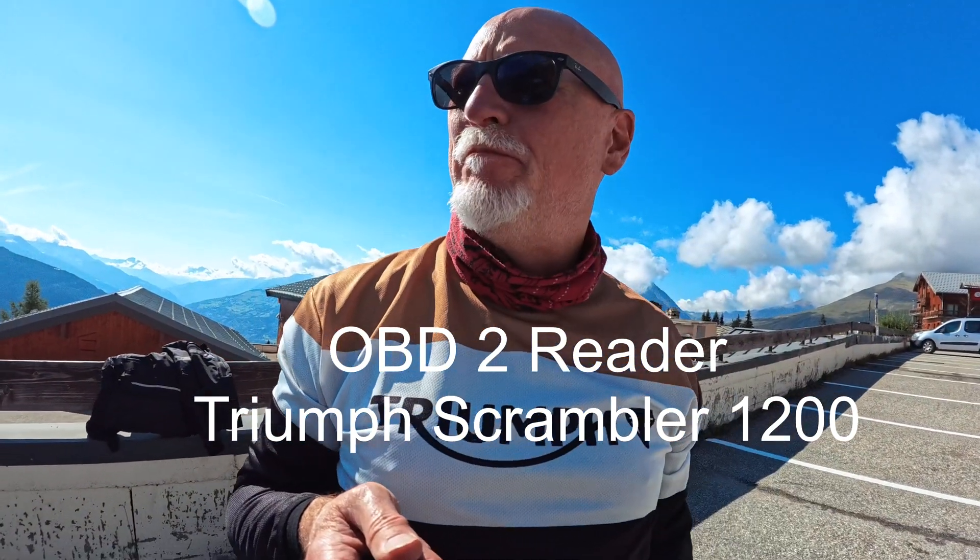So here I am in the Col du Petit Barnard in France — might be Italy — and my engine warning light has just come on on my bike.